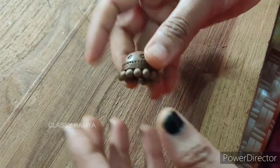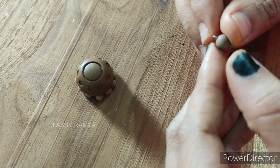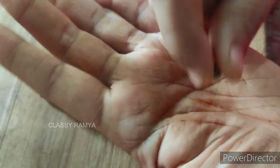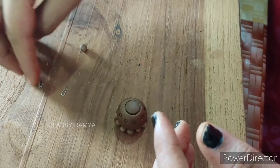Now we have a Junkka base. I have a connector bead — I will attach a bead to the two sides of the bead. The connector bead will dry and I will fix it with the Junkka base.